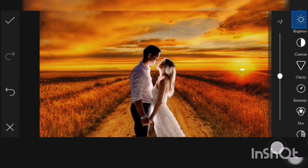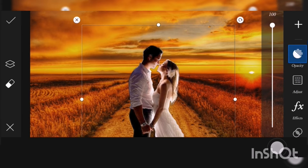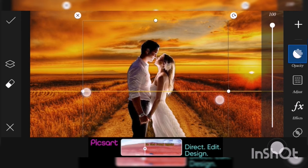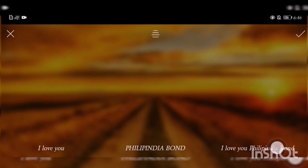Go to opacity — you can reduce the opacity according to your preference. You can change it to around 200, negative 100, or plus 100. I choose plus 2. Click the check sign — you can zoom in and out using the cursor. Then I choose that white circle and go to text.